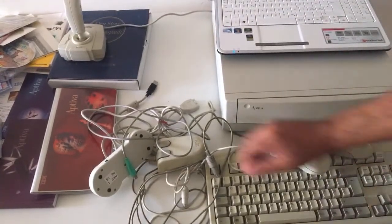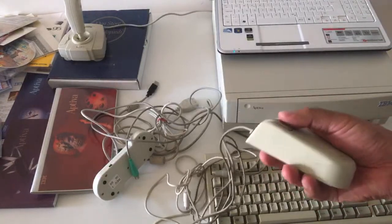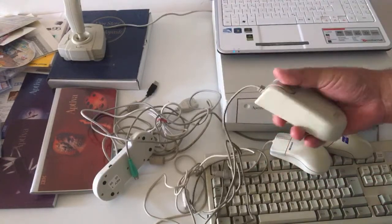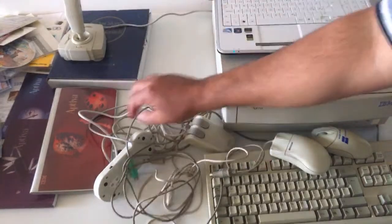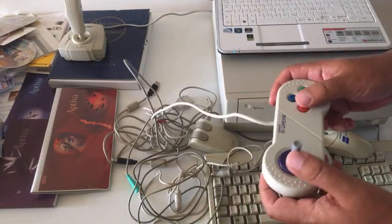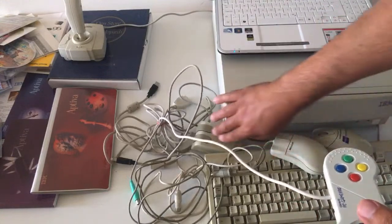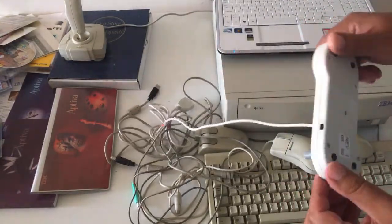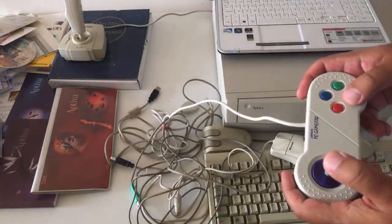First of all, look at this mouse. I have been looking for one of these for a long time. I really like them. I don't know which model this one came with, but look at this IBM logo — looks great. I also got this joystick, a Gravis PC gamepad. They're not that often for sale. This gamepad looks absolutely brand new.